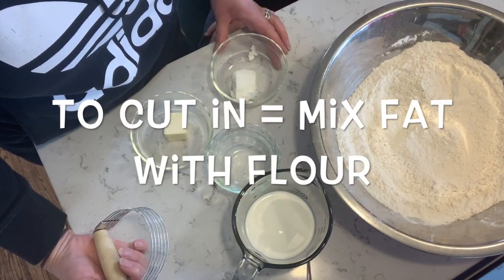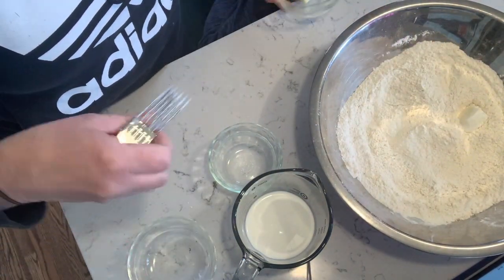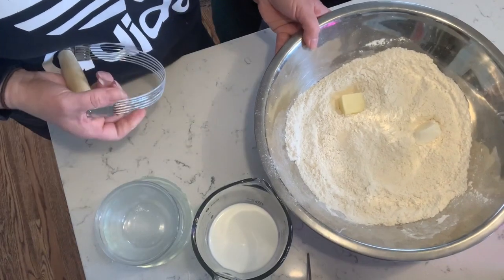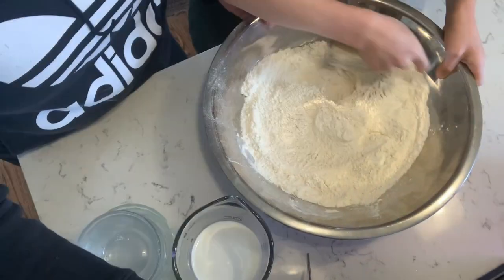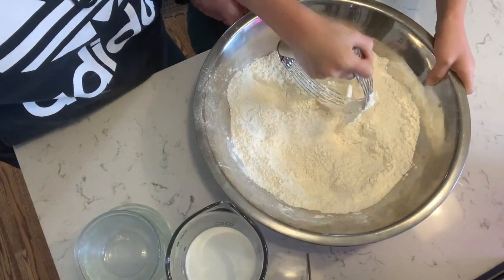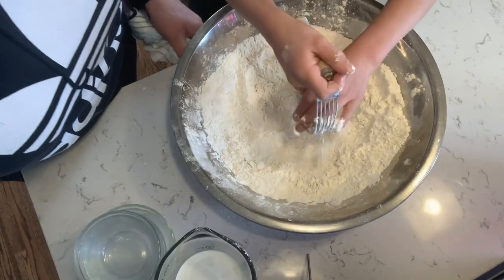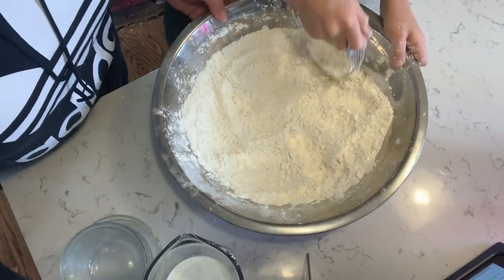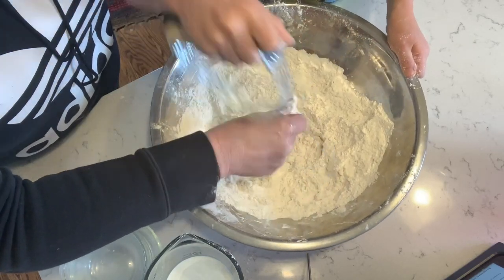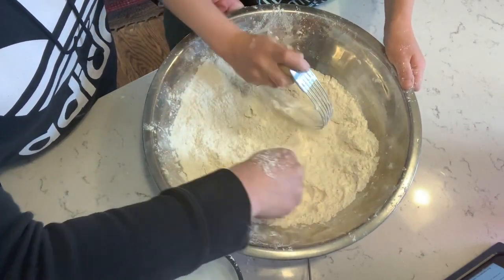"Cut in" is a word we use to describe mixing the fat and the flour together. So we're going to dump that in. Using the pastry cutter, you go down and up, down and up, and we mix. You could also use a food processor. Now that we've cut in all the fat into our flour, you're going for really small, pea-shaped pieces of fat. You really want all of that fat to be mixed in. You can grab it with your hands a little.